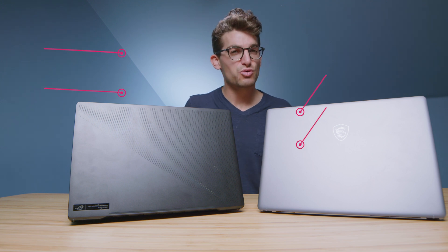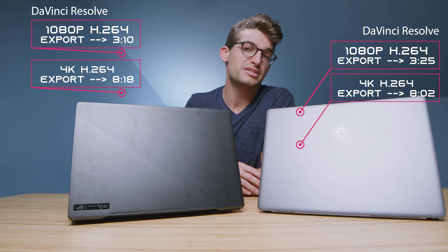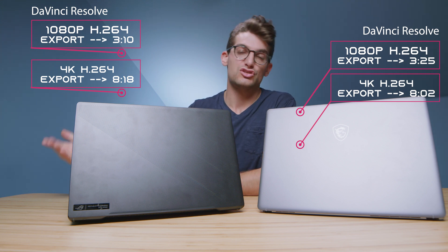Within DaVinci Resolve, these are Intel laptops, so they're not as optimized as, say, a Ryzen processor. But with these RTX 3060s, they have smooth playback in both 4K and 6K BRAW. As we move to export times, because I was using the free version of DaVinci Resolve, we saw slightly slower export times than could be expected out of the Studio version.